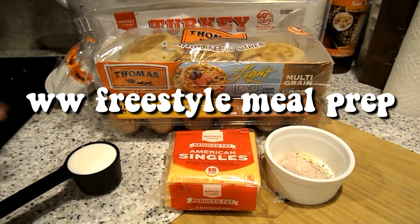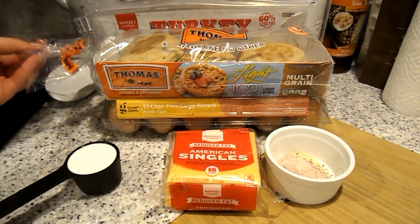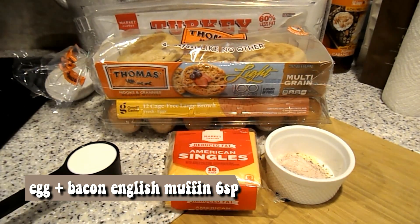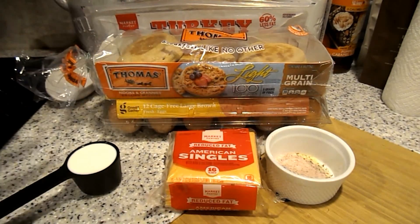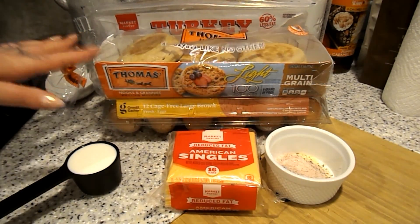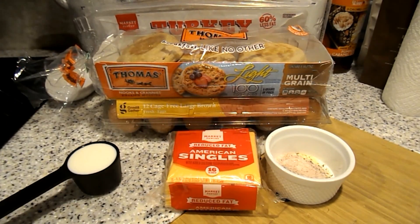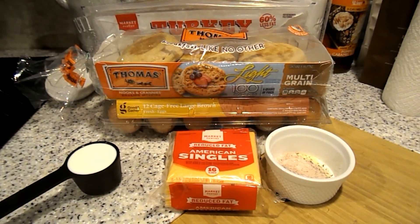For breakfast I'm going to be making egg and cheese with turkey bacon on little English muffins. This is something I've never done — I've never really made anything to freeze for meal prep, but I wanted it to be easy and quick. Something you guys can just take out of the freezer and pop in the microwave at work or at home.